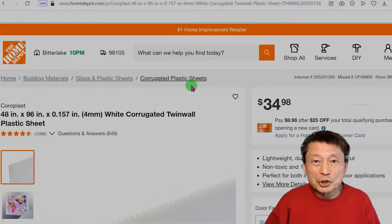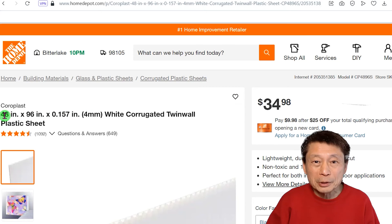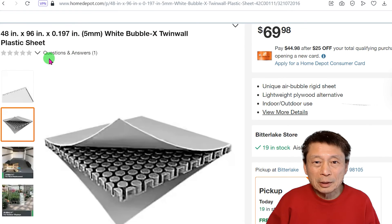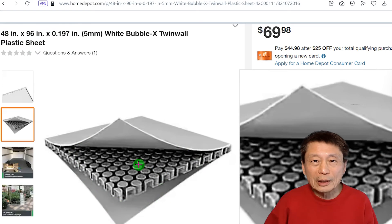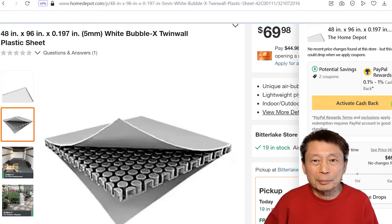I think the biggest challenge in building a foldable coroplast boat is finding the right material, especially the coroplast. Most of the time, what you can get from Home Depot is only eight feet long. Let's jump in and take a look at how I make this sheet of coroplast.